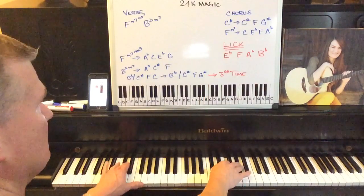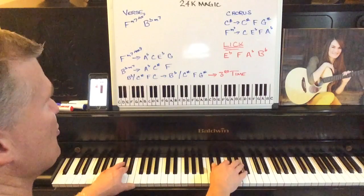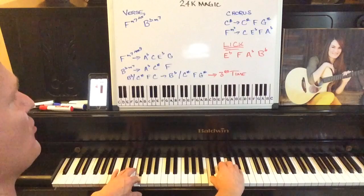The chorus is a C sharp, a B flat, a B minor seven, C sharp, and F minor seven. It just repeats as well.